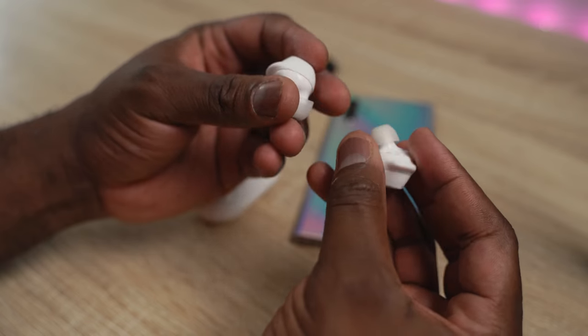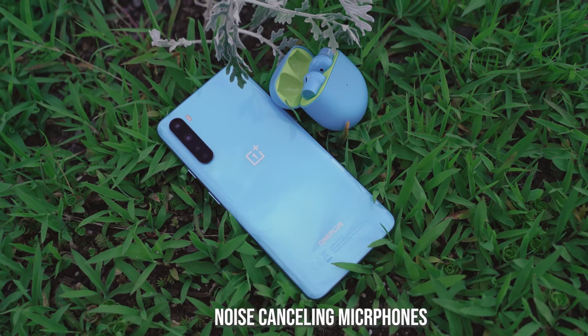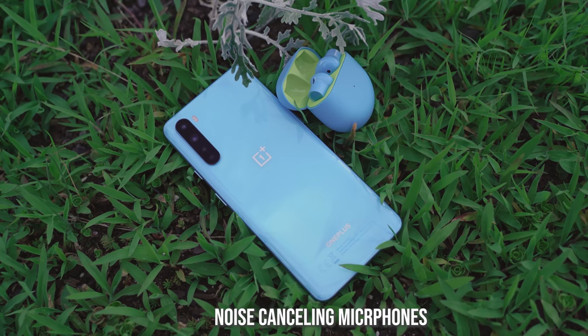Moving on to microphones — both of them do a really good job. The OnePlus Buds have really solid mics so you can have good phone calls. In comparison to the Galaxy Buds Plus it's pretty close, though I'd give the edge to the Galaxy Buds Plus especially with their noise-cancelling mics. But overall, both are good with microphones.